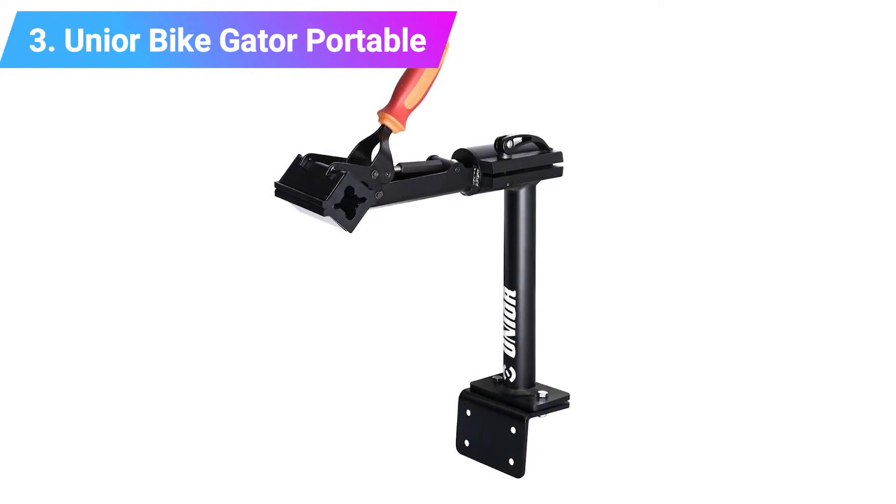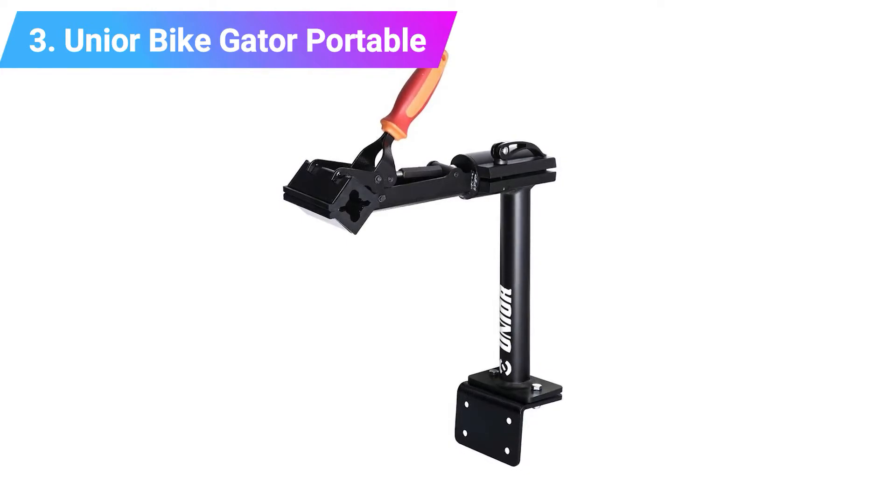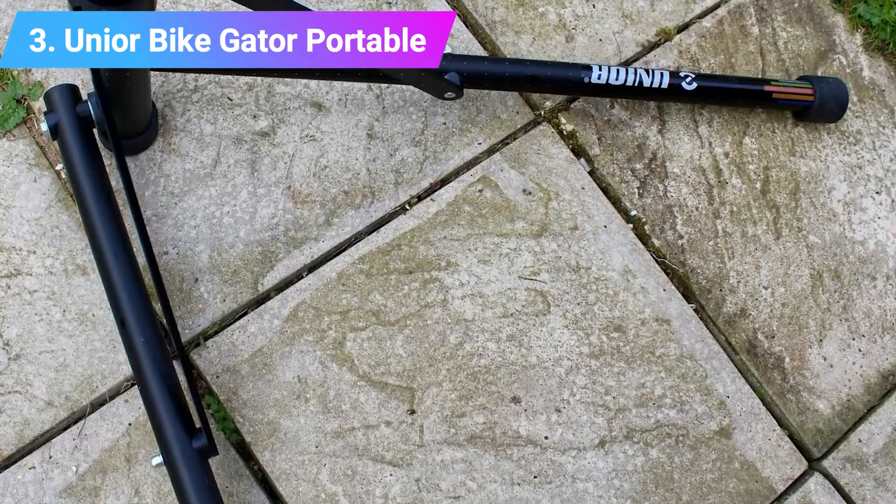Our favorite thing about the Bike Gator Plus is the included foam tray with a divided top and slots for tools — it's a luxury which requires an additional purchase with most stands. Weight: 8.6 kg. Max weight: 29 kg.